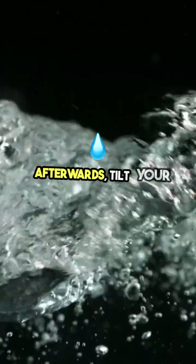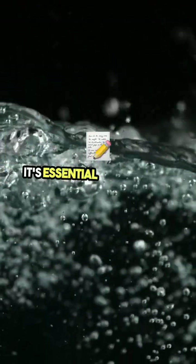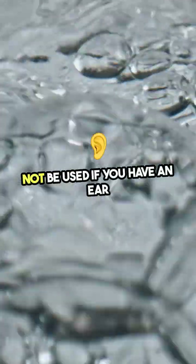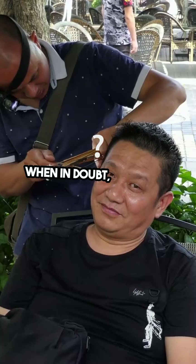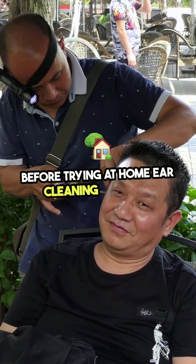Afterwards, tilt your head to let the liquid drain, and then rinse with warm water if needed. It's essential to note that hydrogen peroxide should not be used if you have an ear infection, a perforated eardrum, or any other ear condition, as it can cause complications. When in doubt, consult a healthcare professional before trying at-home ear cleaning methods.